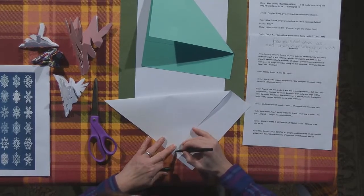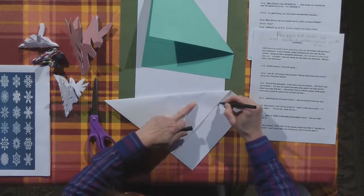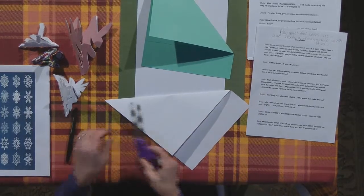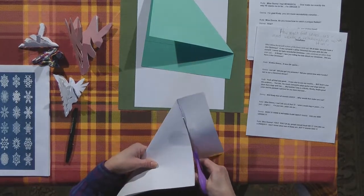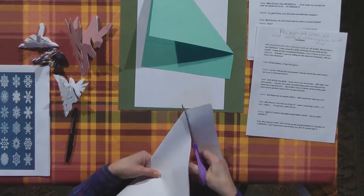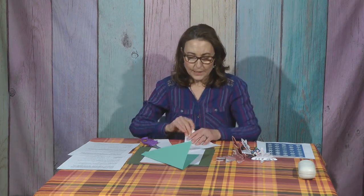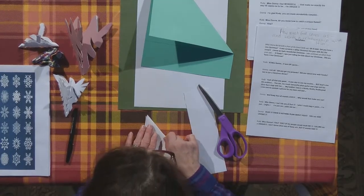What you need to do next is cut off the bottom part — I'll trace it with a dark marker so you can envision it. Once you cut that off and open it up, that should make a nice square. Start with that square, fold it over, and from this point you're going to fold it over again.